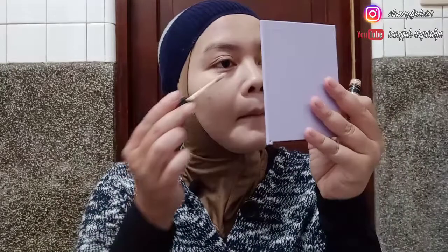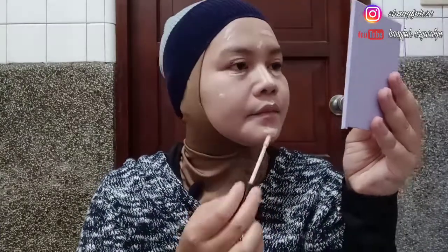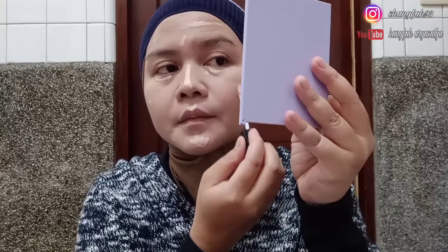Next, kita ke concealer. Di sini aku pake concealer dari Pocalure yang light cream nomor 2. Aku biasanya taruh di bawah mata sama bekas-bekas jerawat. Sedikit aja, gak banyak-banyak. Lalu kita blend lagi pakai spon yang tadi.